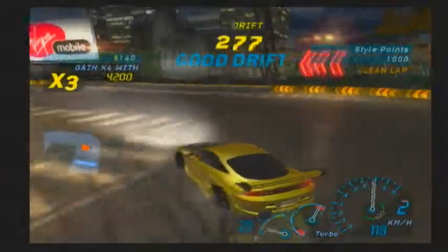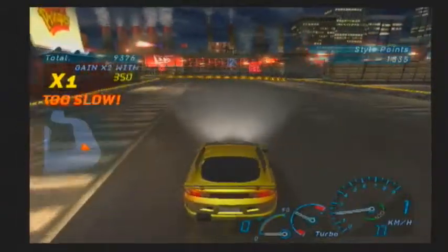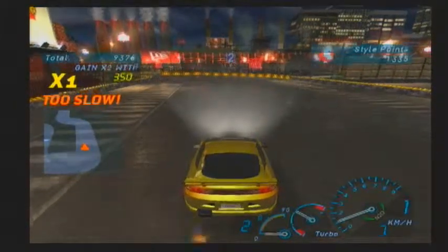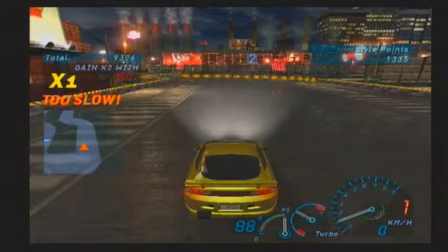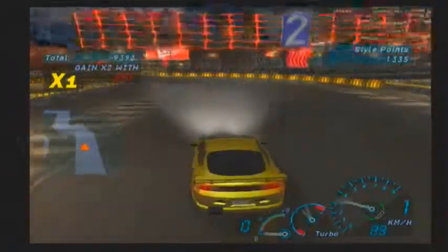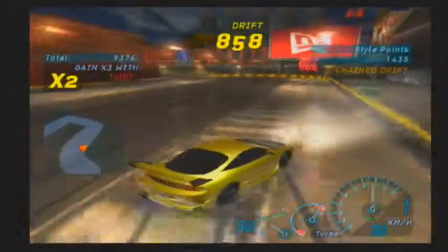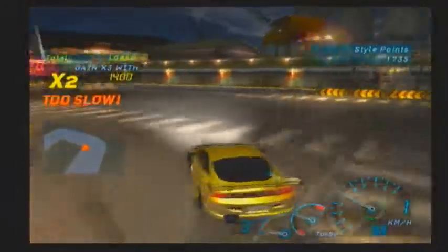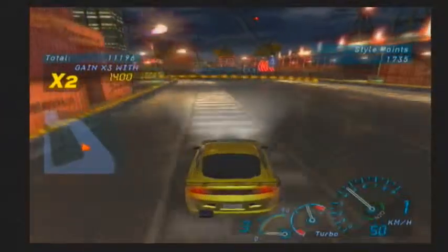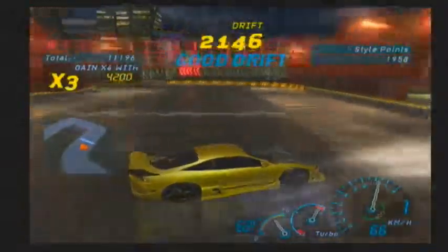If you want really good points and really good drifts, you're going to want to get your car in the outside lane for bonus points — it'll give you a better drift. See how at the beginning of that drift I was really close to the barrier right there? That'll give you bonus points when you're doing well.